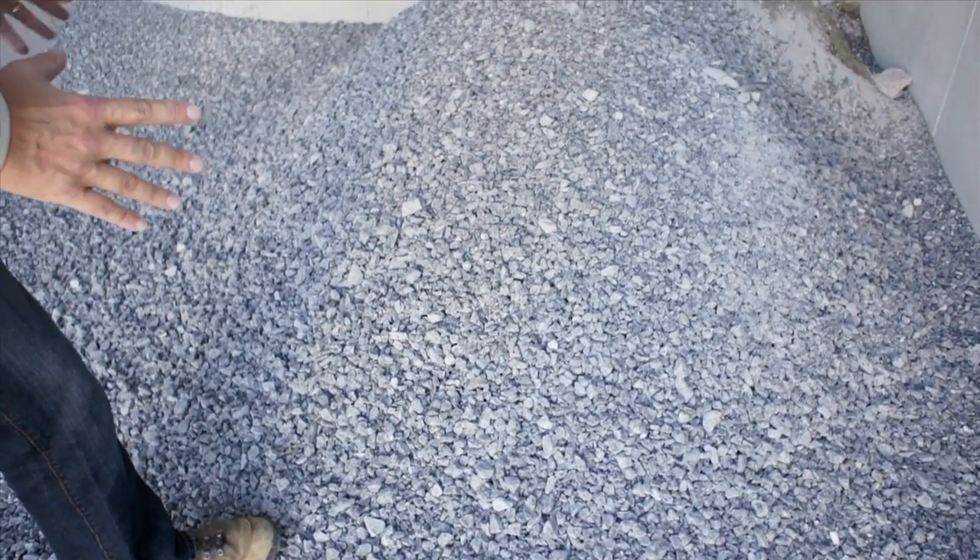If you come around to the other pile here, we'll take a look at the stone. This stone will go from this bin and go right into the material handling system where it will be used to make new concrete.